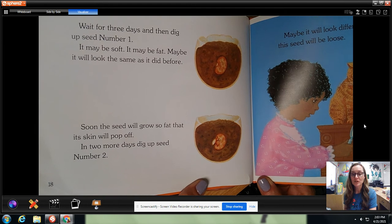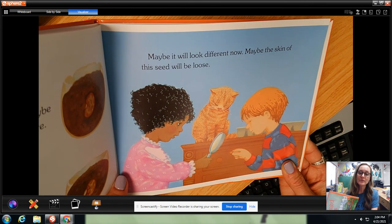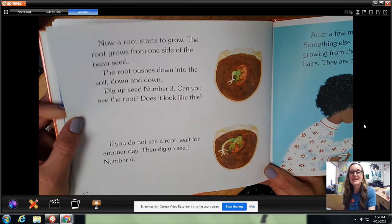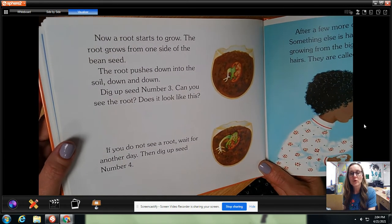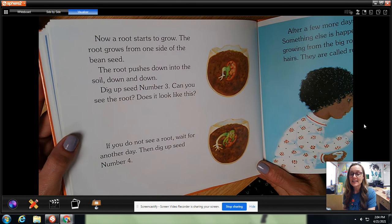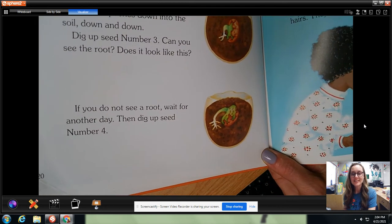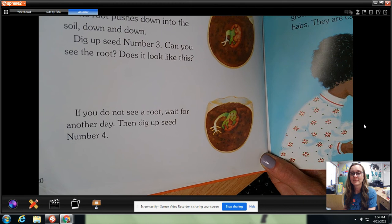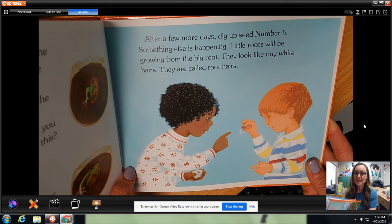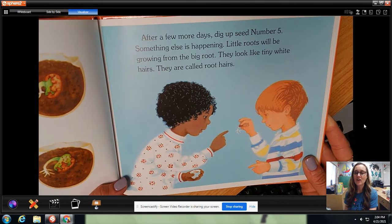In two more days dig up seed number two. Maybe it will look different now. Maybe the skin of the seed will be loose. This is kind of fun to be able to see — watch how they grow! Now a root starts to grow. The root grows from one side of the bean seed and pushes down into the soil, down and down. Dig up seed number three. Can you see the root? Does it look like this? If you do not see a root, wait for another day then dig up seed number four. After a few more days dig up seed number five. Little roots will be growing from the big root. They look like tiny white hairs — they are called root hairs.